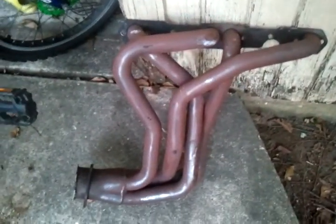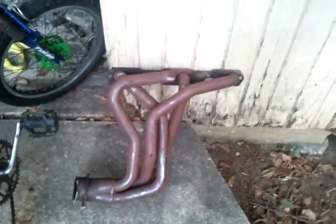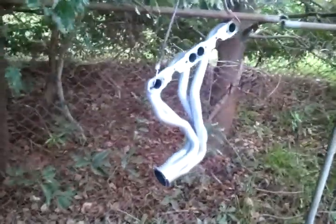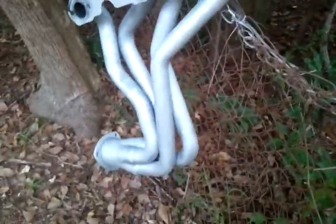This is a build I'm doing — headers for my 388 stroker motor, 86 Monte Carlo SS. Here are the ones I'm painting, looking pretty nice, you know what I'm saying, it's a little something.